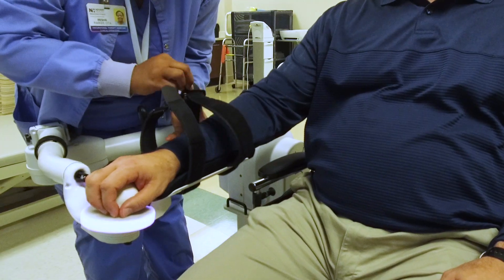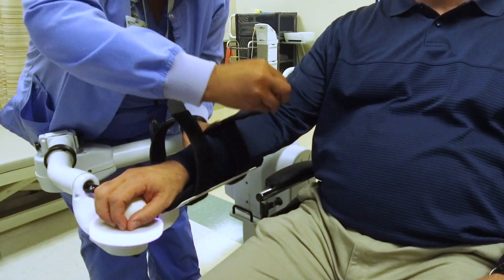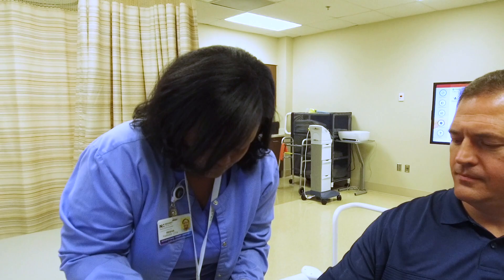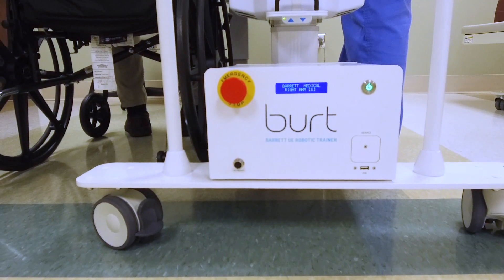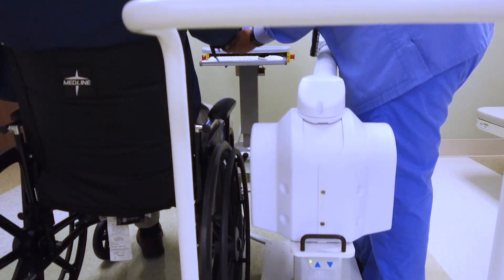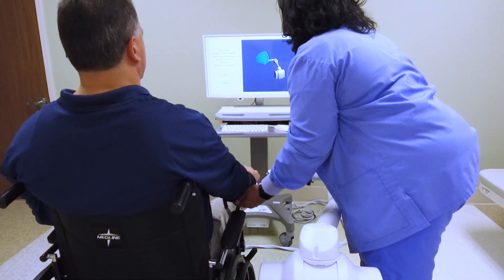The BERT, the Barrett Upper Extremity Robotic Device, is used for retraining the brain after a stroke or a neurological injury. It can work on strengthening the shoulder, it can work on reaching forward, and it can translate into more functional tasks — so somebody who needs to reach up into their kitchen cabinet, it can work to progress people towards that.